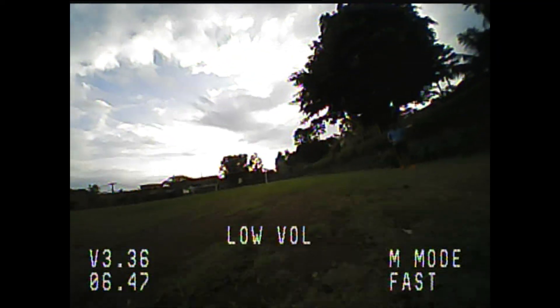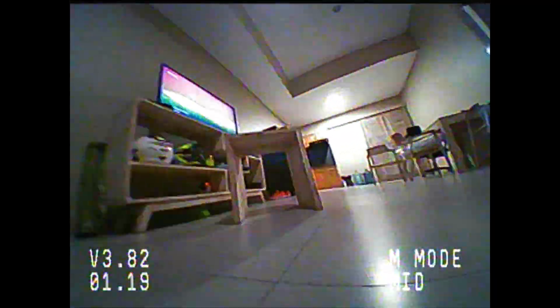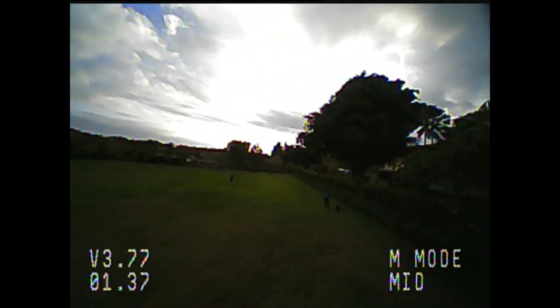Now for some negatives. One issue is the dynamic range on the camera: if you're flying outdoors close to sunrise or sunset and flying into the sun, the camera tends to struggle with dynamic range — things look quite dark and it can make it difficult to see. To work around this, fly in the middle of the day or avoid pointing it directly into bright sunlight. Flying indoors or in your backyard is absolutely fine.